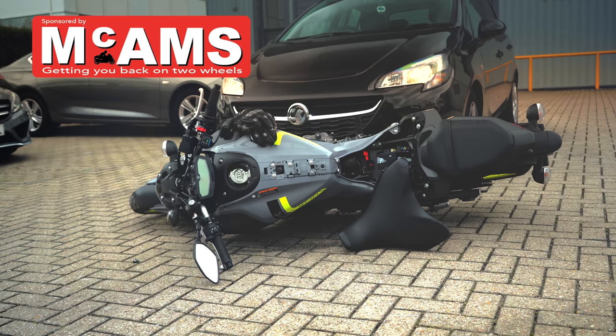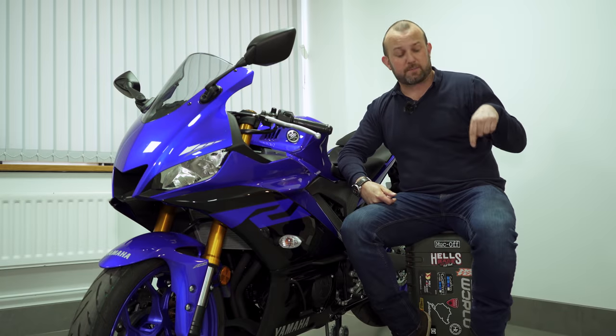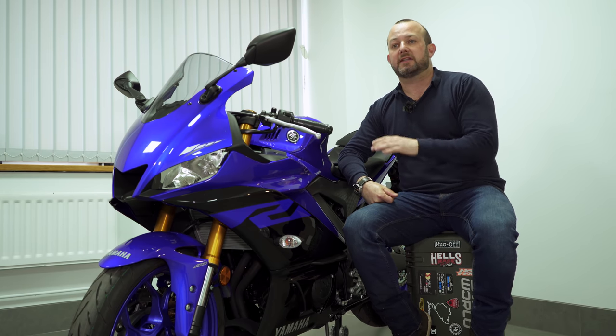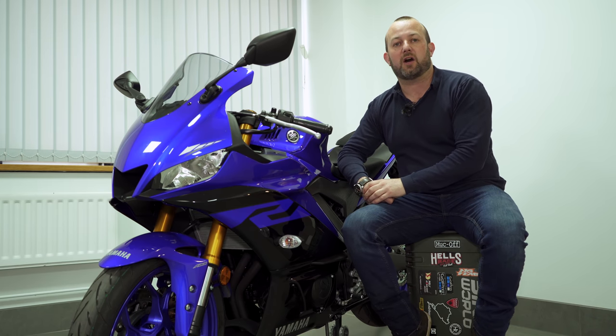Sponsored by McCann's, getting you back on two wheels when it wasn't your fault. So in this pocket you've got your fresh A2 license, in this pocket you've got about five grand, and you want to be a sports biker. There's plenty of choice out there but today we're talking about this Yamaha YZF R3.